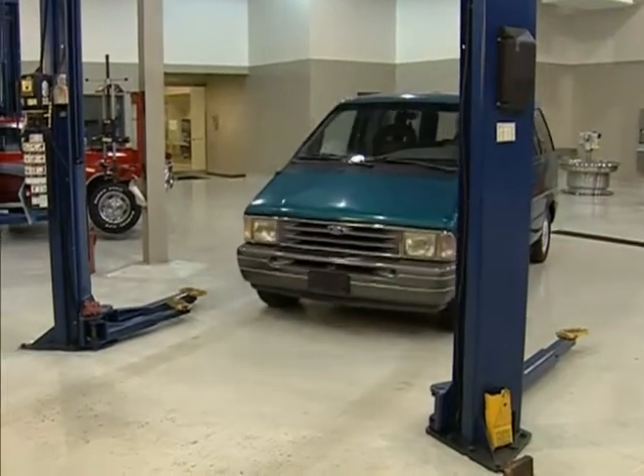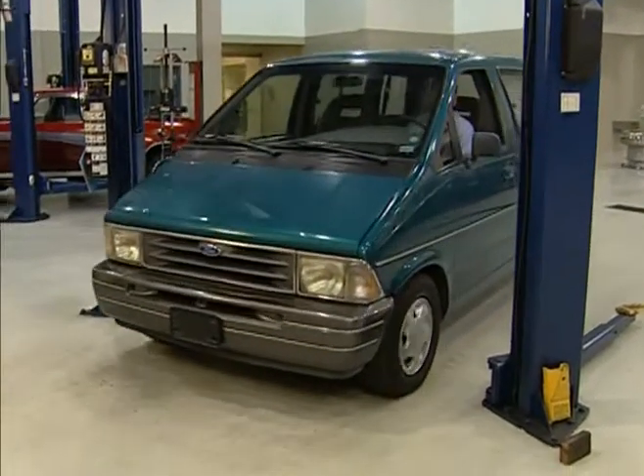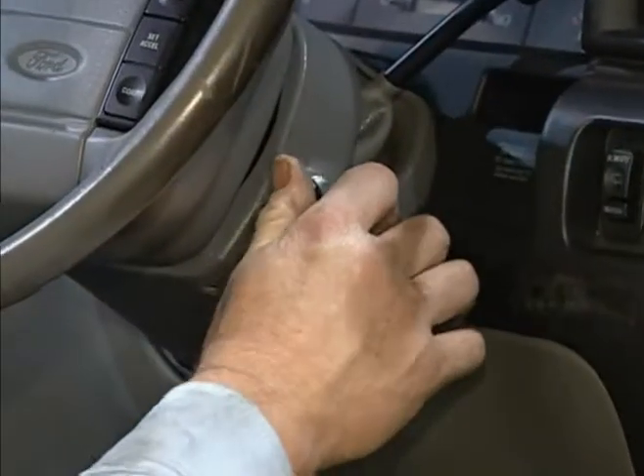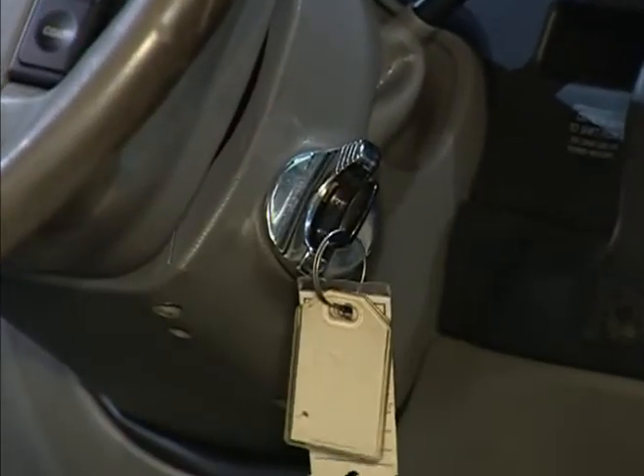Dry Park Test. A dry park test is used to check the steering and suspension while the vehicle is at its normal ride height and with full weight on its wheels. Make sure the engine is off and the steering wheel unlocked.